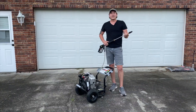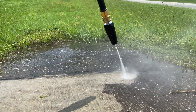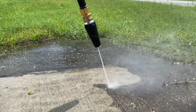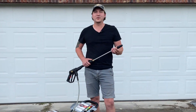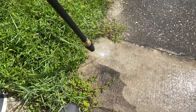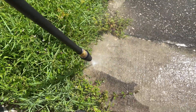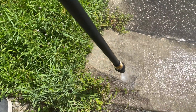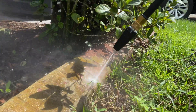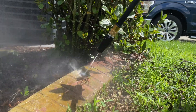The turbo nozzle is a really great invention because it harnesses the power of a zero degree tip and allows you to cover the scope of a 25 degree tip — giving you the best of both worlds when it comes to coverage and pressure. Use it on the same areas you'd use a zero degree or 15 degree nozzle, and just test the area first to ensure you don't damage the surface. It's great for cleaning concrete landscape edging — just move it along at a rapid pace to avoid damaging the softer concrete.